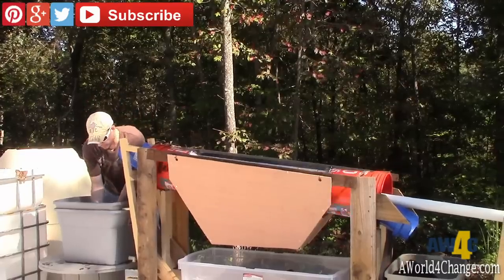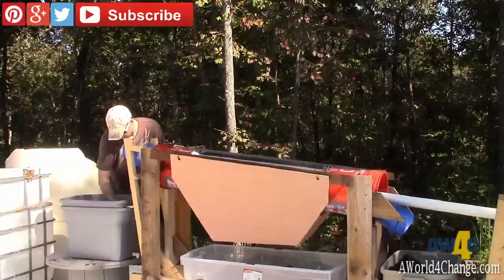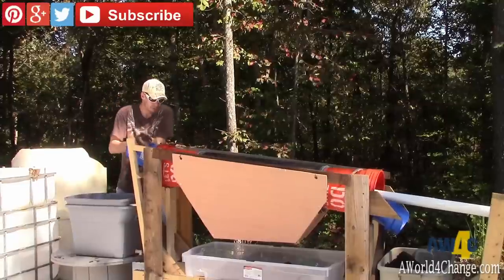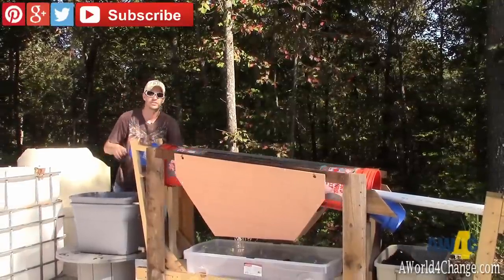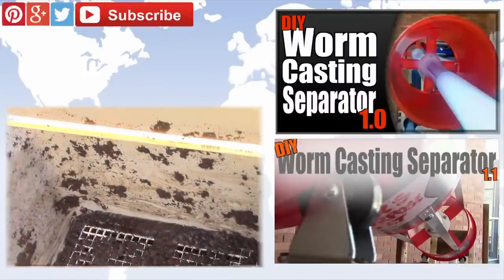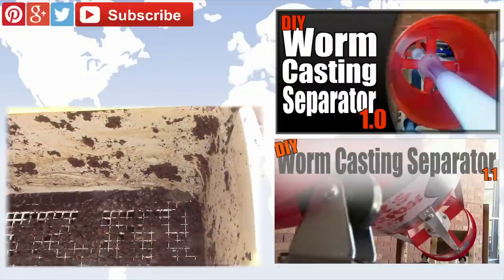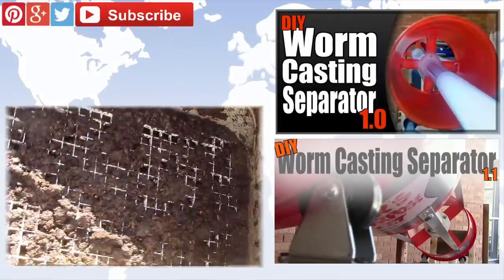I'll figure that out. Again, I want to do it using materials that you have laying around and that anybody can get a hold of, so that you guys can build one of these things — because that's really what I want to do for you. Some bonus footage here at the end: I thought I'd bring you along and show you what the worm bin looks like after it's been in operation for several months, and I've cleaned it out once since I started it. Let's take a look at this.